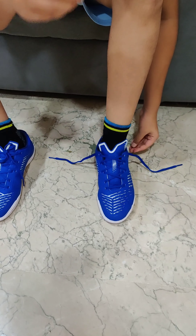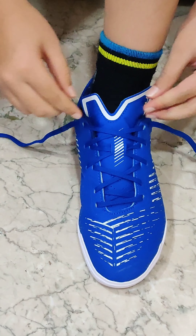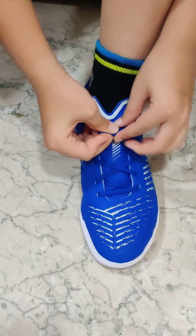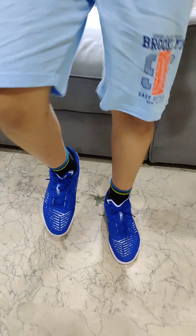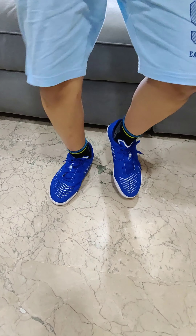Now I'm wearing the shoes and you can see they are so stylish — a premium design. Now I'm going to tie them. Let's do some exercise. It's very comfortable and I'm just loving it. It's amazing guys.